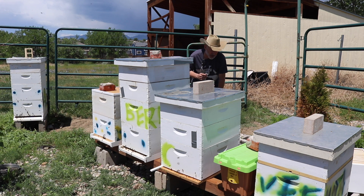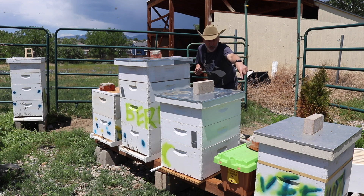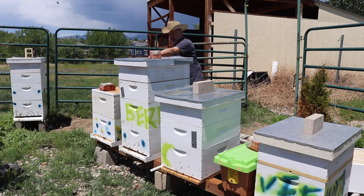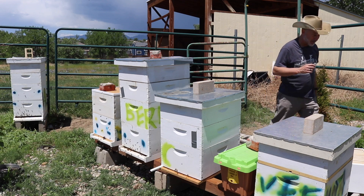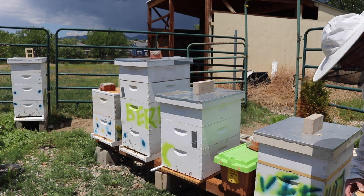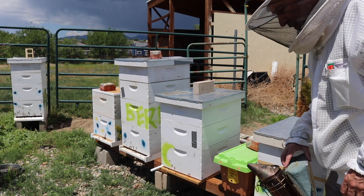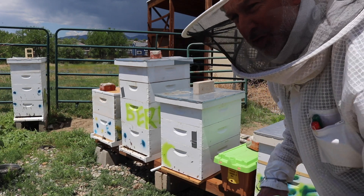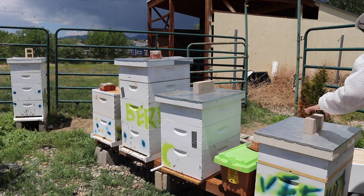I'm getting a lot of bees on the back side of Vilnius. We've got Vienna, the Pro Nuke box, Vilnius, Berlin, London down on the end, and La Paz off to the side. Our smoker is lit and we're going to go down the row. I may put my gloves on because these guys are getting a little protective of their honey stores. We'll go into Vienna first and see how these girls are doing.